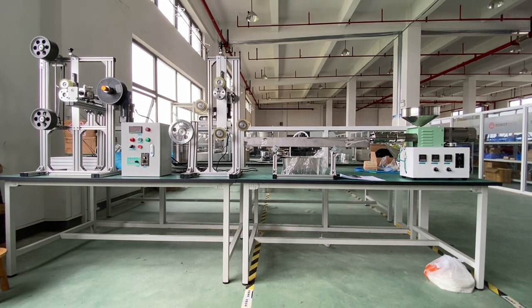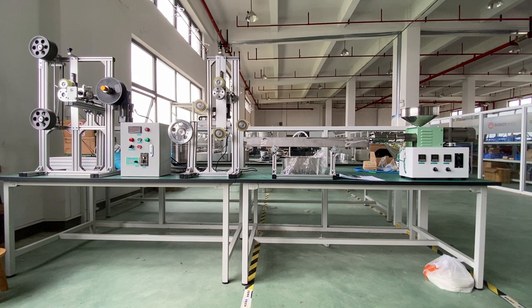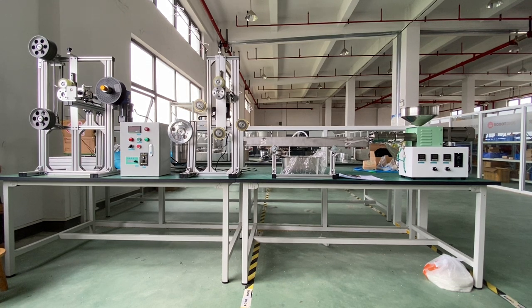If you have another request, you can send us an email for a quote to use a servo motor or VFD drive motor. But this standard extruder uses an AC motor and speed controller.